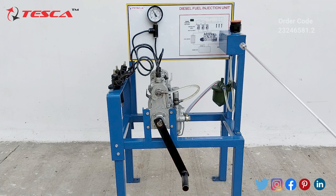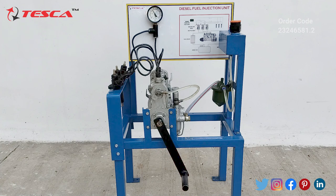This is the fuel tank, this is the injection pump, and these are the three injectors. By using this handle we can rotate it and create pressure. Now let's see the working of this diesel fuel injection unit.